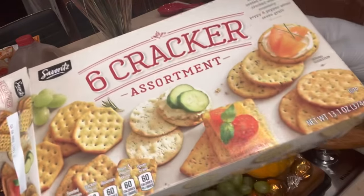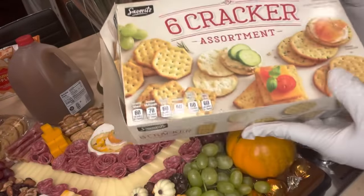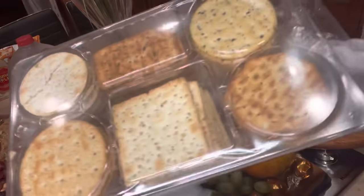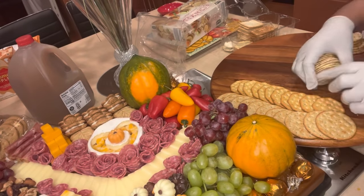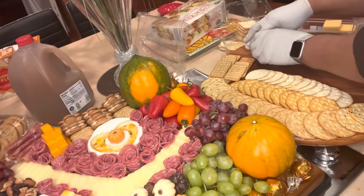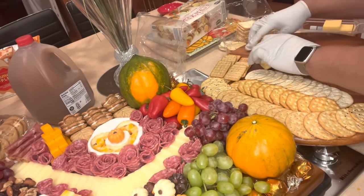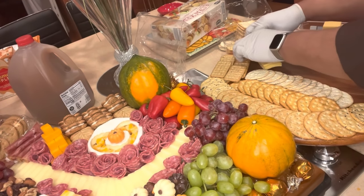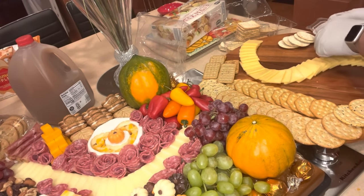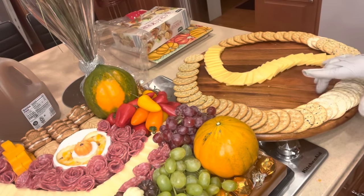My board filled up very quickly and I still have items I'd love to include. So I'm extending my board using a circular disc board as an accent to my rectangular board. On the circular board I'm going to spread the majority of items I haven't used on the main board, such as the assorted crackers — also picked up from Aldi. Everything I used for my charcuterie board came from Aldi.